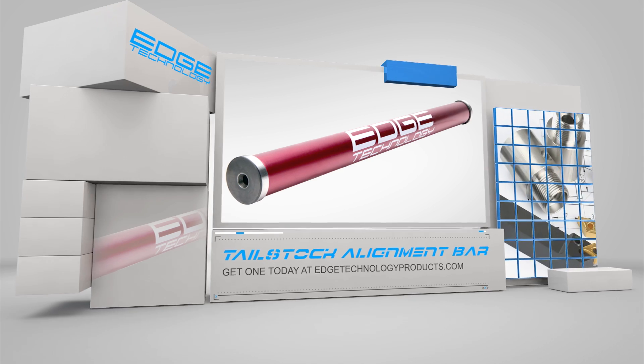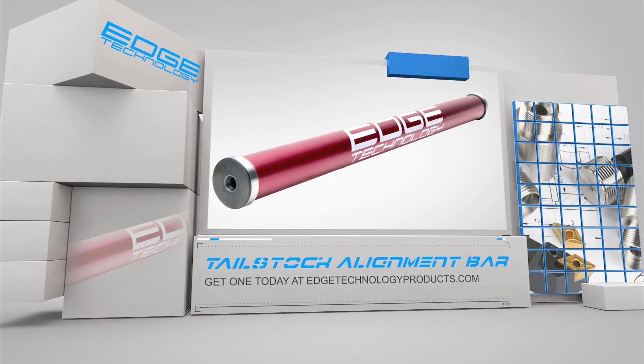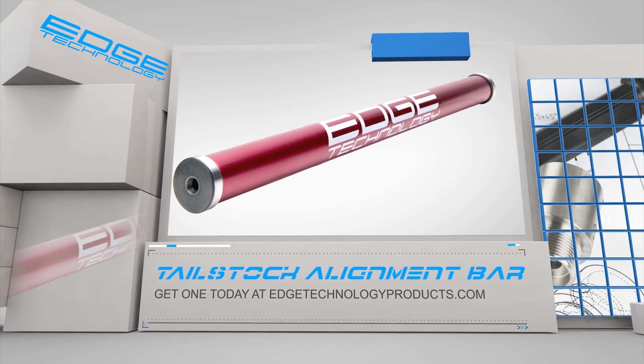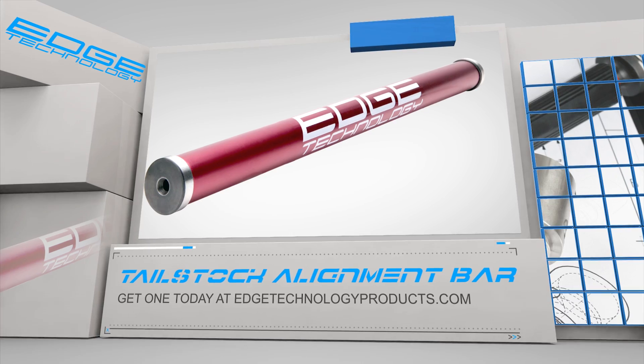To get the most from your engine lathe, it is important to have it set up properly. The tailstock alignment bar by Edge Technology allows you to quickly verify the alignment of your tailstock and avoid non-conforming parts. Visit us at edgetechnologyproducts.com and pick up yours today.